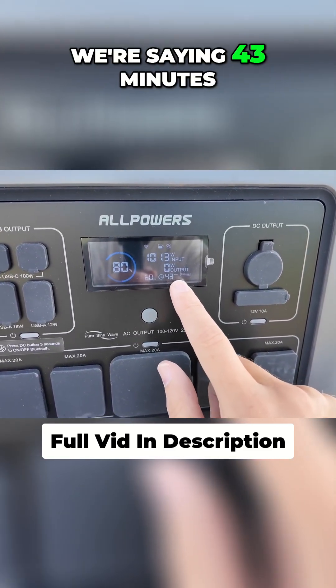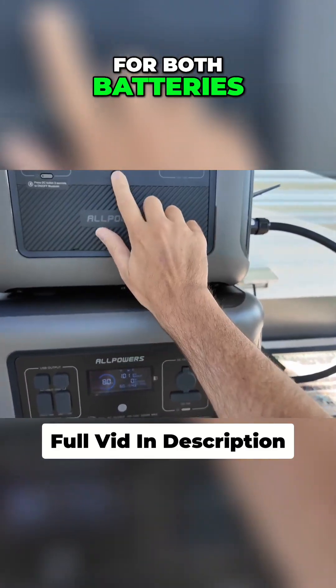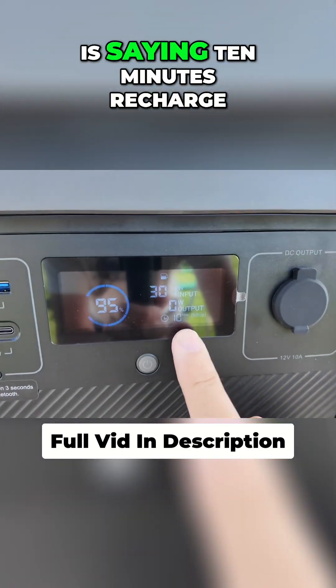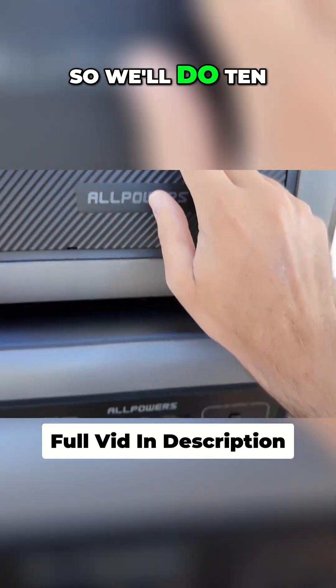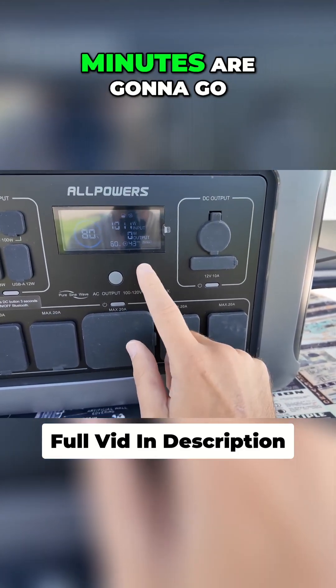This right here is where the math gets interesting. We're saying 43 minutes recharge — I believe this is 43 minutes total for both batteries, because this one here is saying 10 minutes recharge. So we'll do 10 minutes on that battery, 43 minutes total, so the remaining 33 minutes are going to go into this battery.